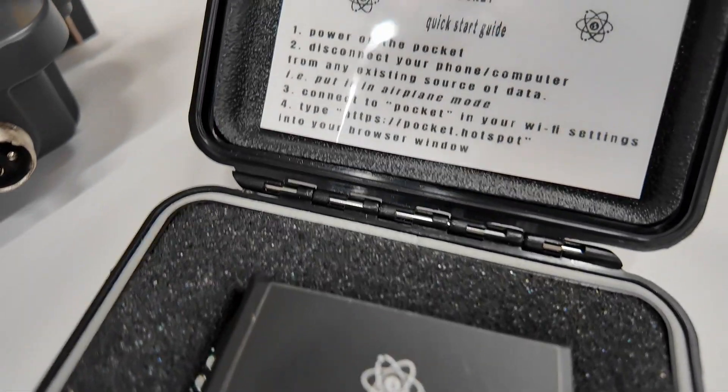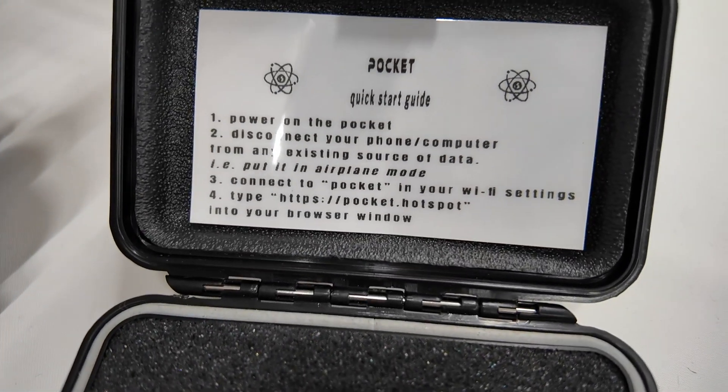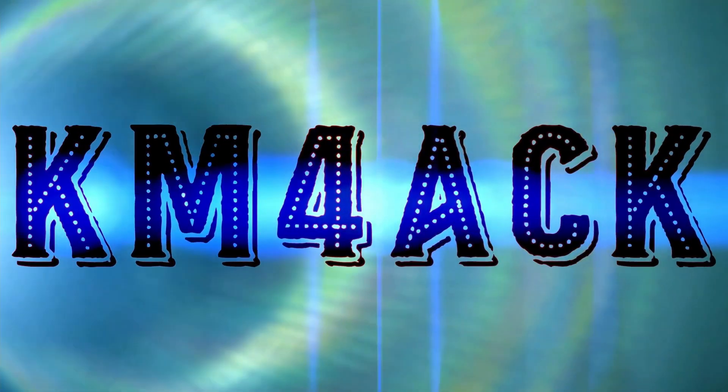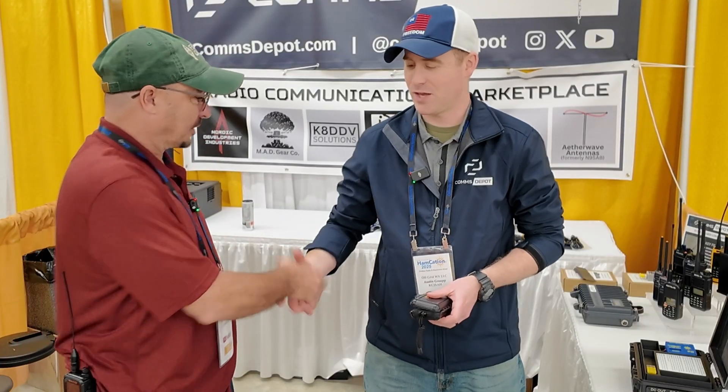Hey, welcome back guys! Jason KM4ACK coming to you from HamCation 2025. I've got a really neat little project to show you guys — stick around and we'll get right to it. Austin, thank you for taking a minute with me this morning.